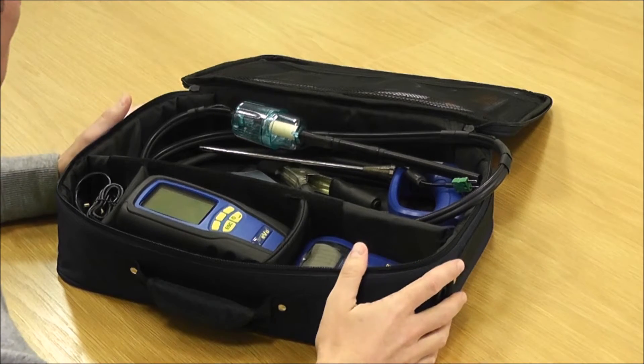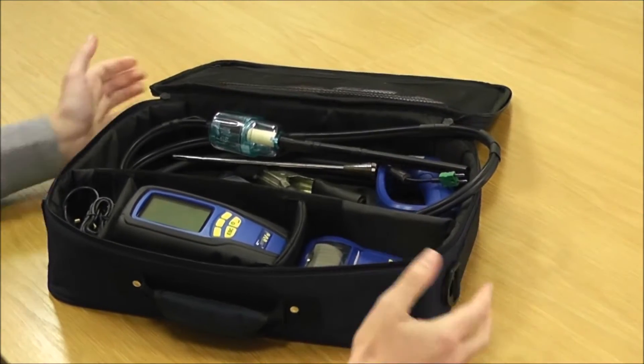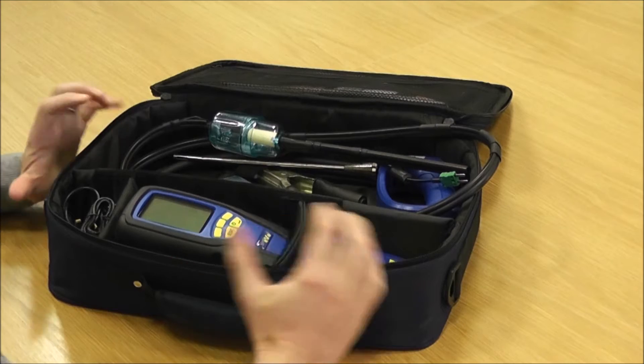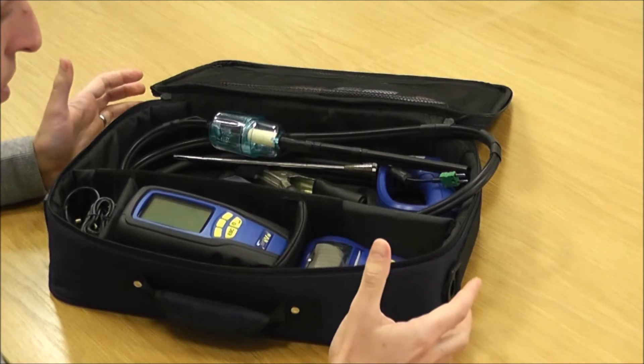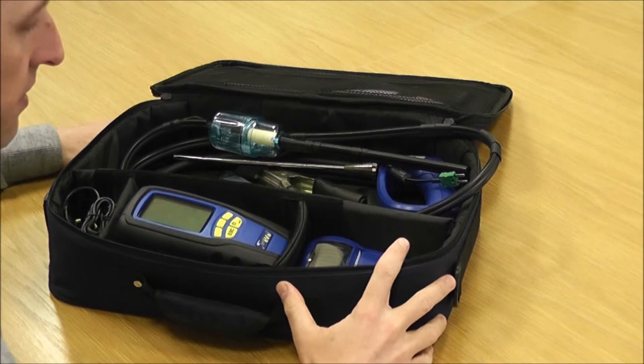The other thing to note — this is actually why the bag is soft — there are two reasons. The bag itself is to give a bit of insulation to help buffer any changes in temperature, but even still we don't recommend leaving it in the vehicle overnight.